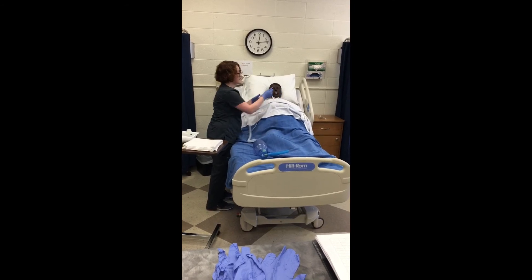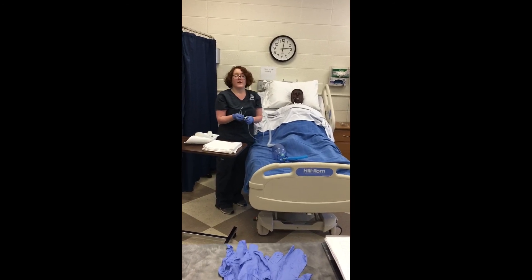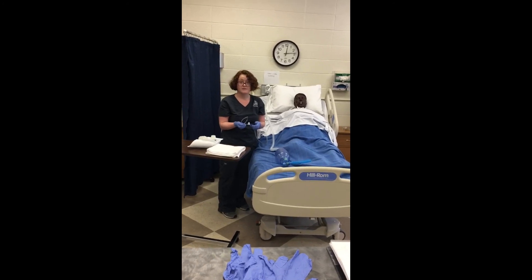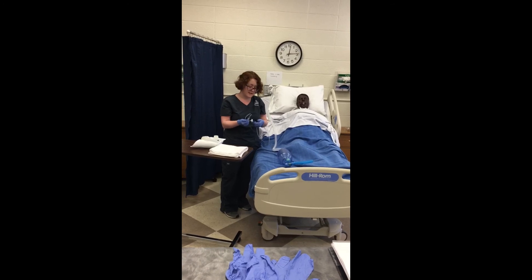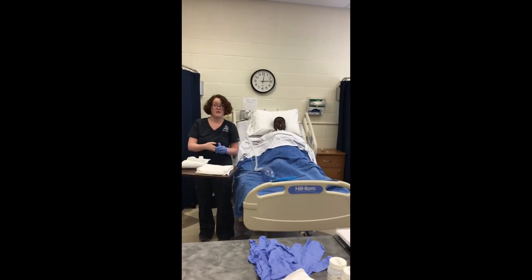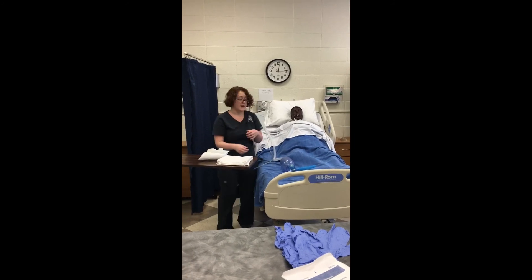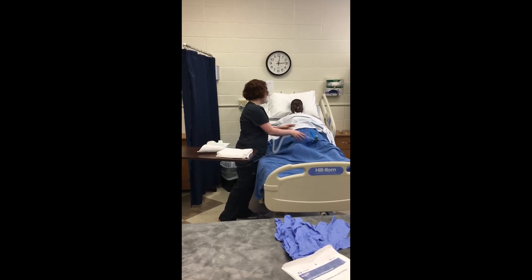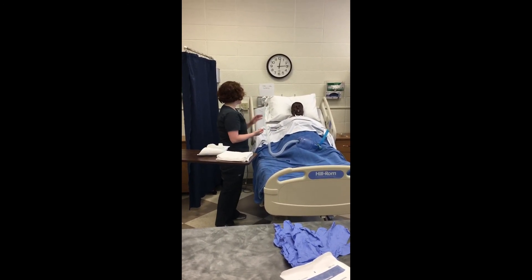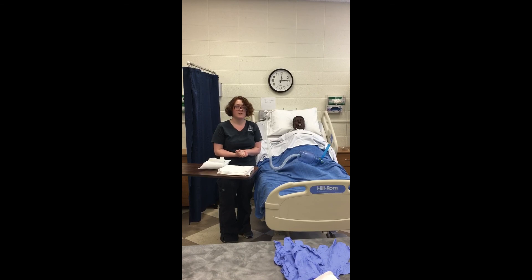I'm going to assess the need for repeating. In this case it doesn't need to be repeated, but if I did, I would wait 30 seconds to 1 minute, and I would not perform the procedure for more than 5 minutes to prevent the patient from becoming too deoxygenated. Then I'm going to remove this, wrap it in my glove, and dispose of it. I'm going to perform hand hygiene, reapply any oxygen, and restore it back to its normal settings. I'll get the client into a comfortable position and assess their toleration of the procedure, then document.